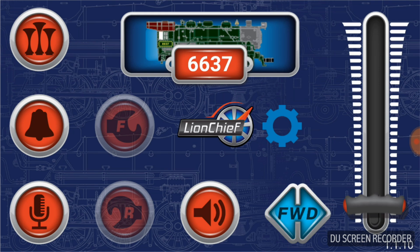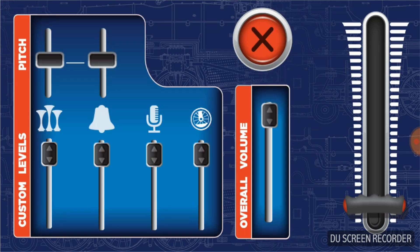For the sounds, go into the speaker icon, and this brings up the different sound options. Starting at the top left, you can change the pitch of the horn or whistle — that allows you to adjust it to your liking — and you can do the same thing with the bell next to it. Those settings will keep for as long as you're using the app. You can also adjust the individual sound levels, such as the horn's volume, the bell, the announcement, and the background sounds. They all have their own sliders so you can adjust the volume independently.